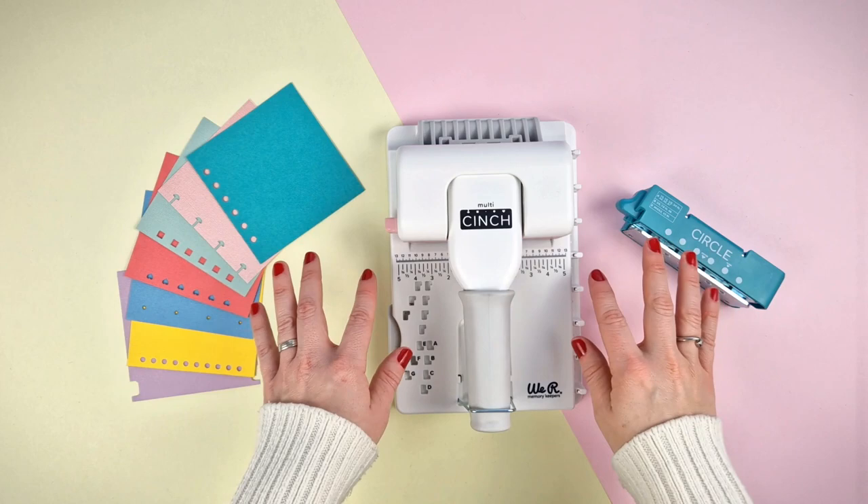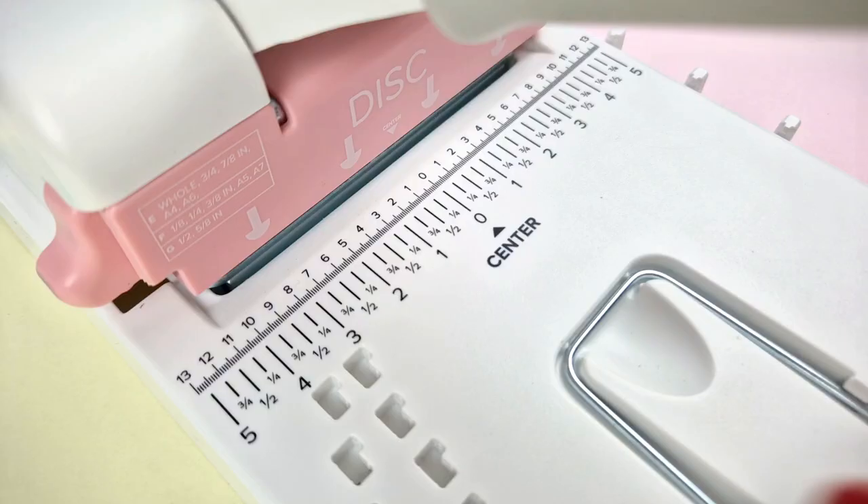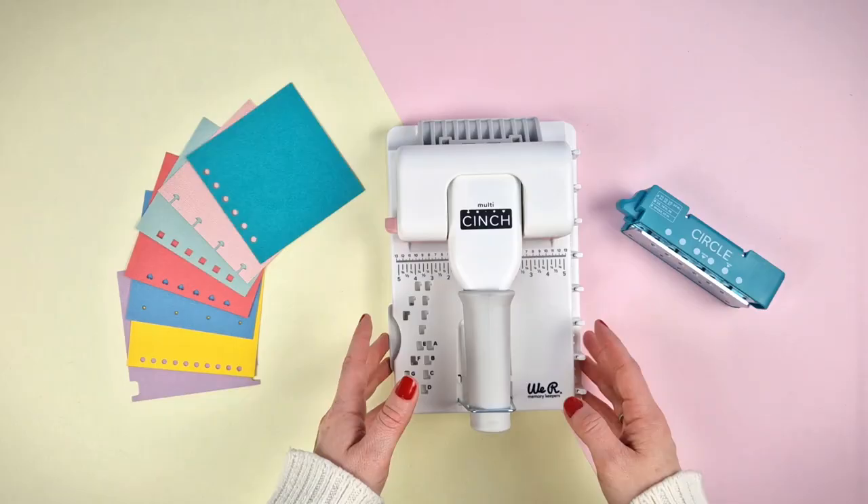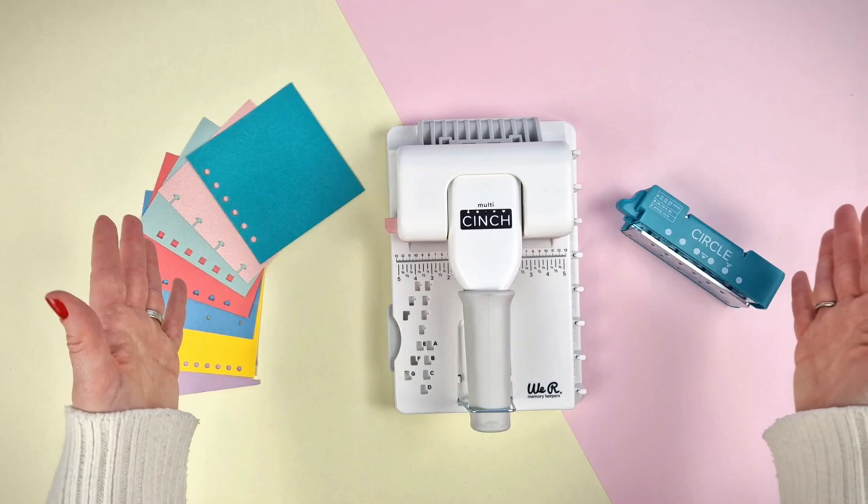The multi-thinch has a working surface of thirteen centimeters or five inches, making it ideal for small projects. As you can see, it has a ruler printed on the surface in centimeters and inches. However, that doesn't mean we can't make larger bindings.